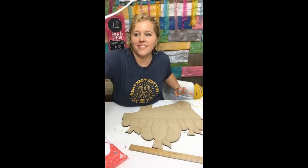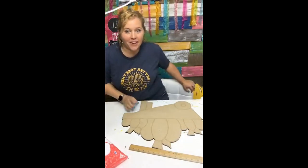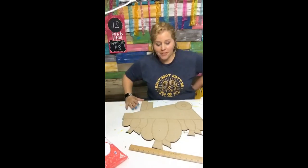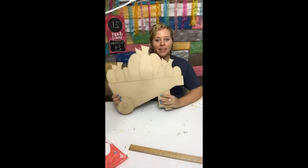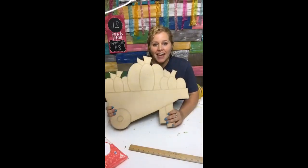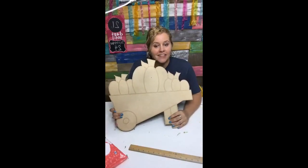Hey guys, it's Tamara Bennett with Southern Adornments Decor, and tonight we're going to paint this new popular design that everybody's been begging me to paint. It is the pumpkin wheelbarrow design, and I have sold several of these lately.